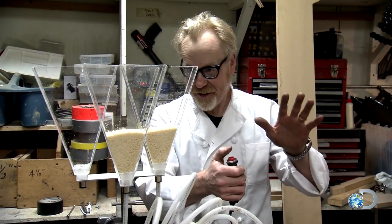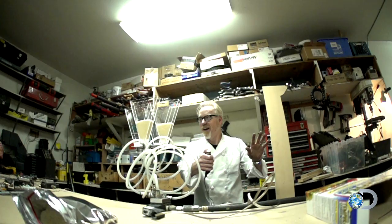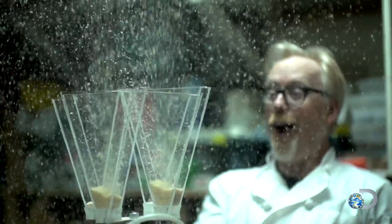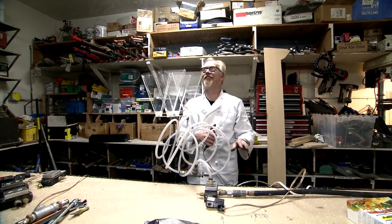Breadcrumb horn test — three, two, one. That's lovely.